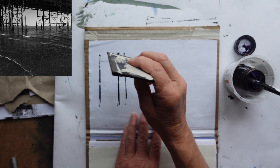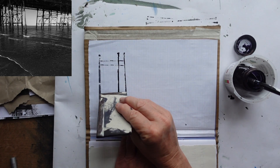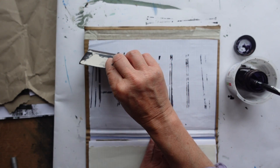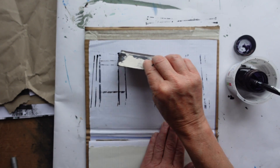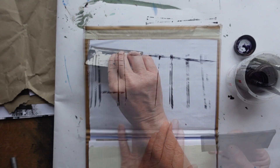Once you start pressing down with your cardboard you will create these lines, which you are trying to use to represent a feel of what's going on under the pier, rather than a photographic representation where everything's in exactly the right place.